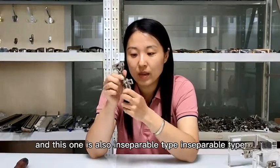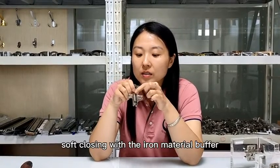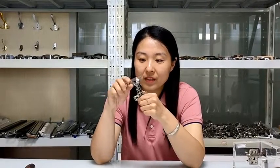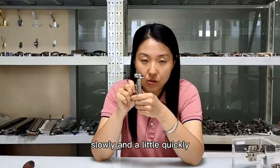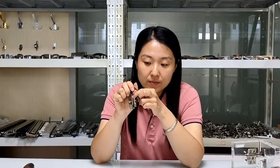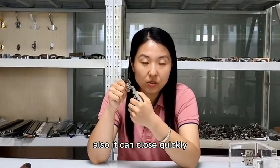And this one is also an inseparable type — inseparable type soft closing with an iron material buffer. It will close slowly or a little quickly, no problem. We can adjust the oil inside so it can close slowly or quickly.